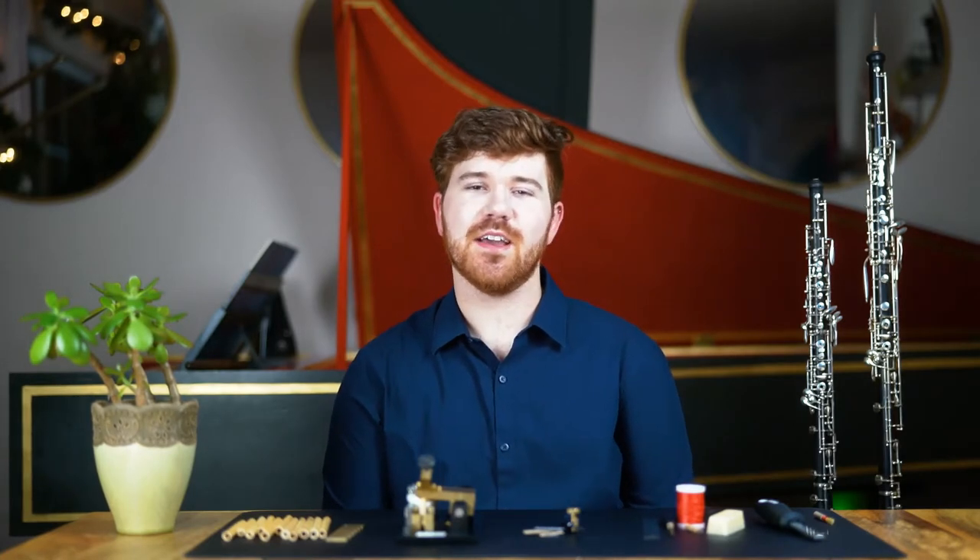Welcome to Music From Home, a series of videos created by Yakima Symphony Orchestra Musicians. My name is Logan Escherling, and I play oboe and English horn in the Yakima Symphony.